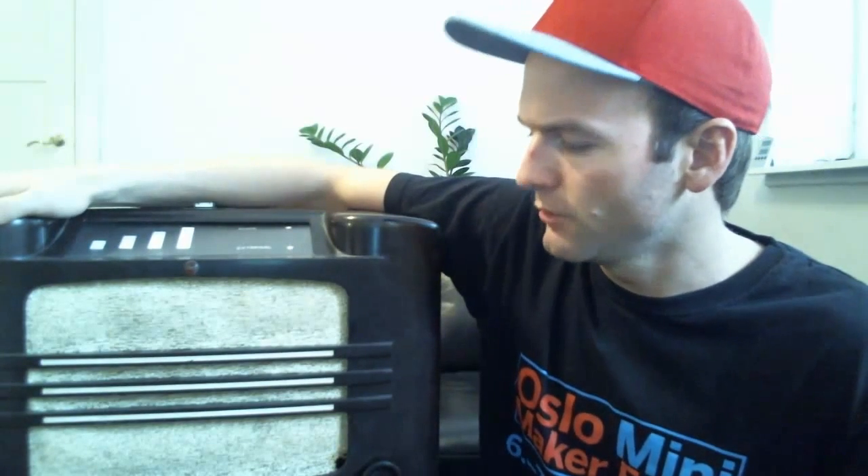So I had this old radio laying around — it's a Philips radio from 1937, and I couldn't really use it for anything because it only had an AM radio receiver. So I thought, wouldn't it be cool to make it into an iPhone dock?